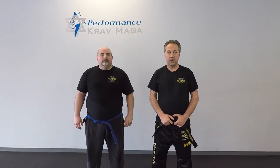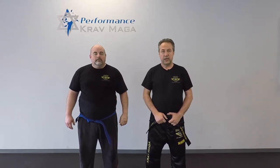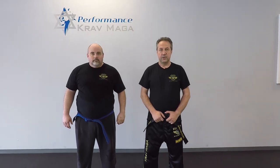Hello everyone, this is Greg Jawanski from Krav Maga Federation of America. Today I'm here with Instructor Mill. We are at our newest location in Turnersville and we're going to show you how to defend against the baseball bat. Let's do it!